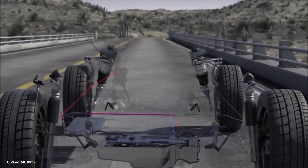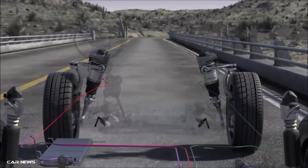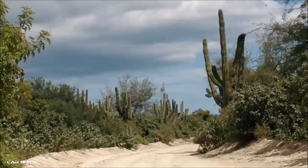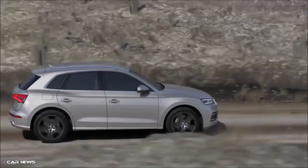At the rear axle, the air springs and shock absorbers are separate. At the front axle, the air springs enclose the shock absorbers. Audi Drive Select sets the ideal ground clearance for every driving situation.